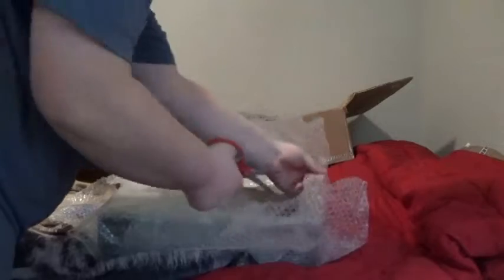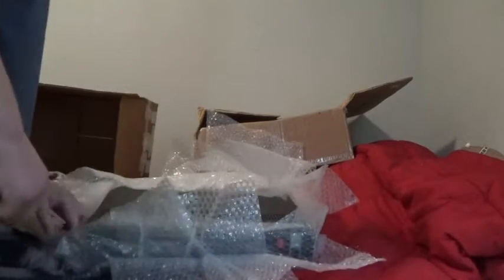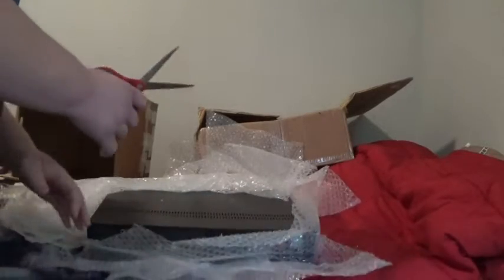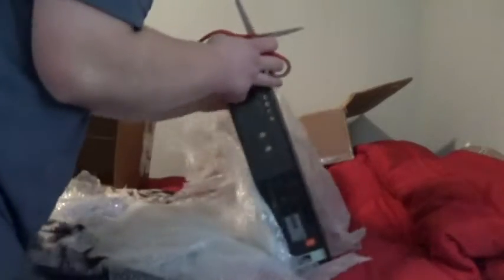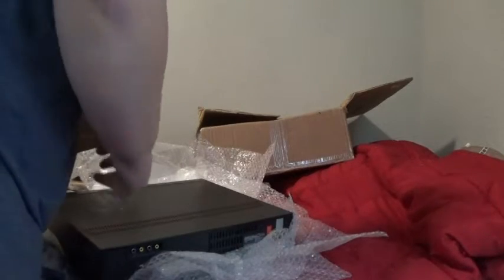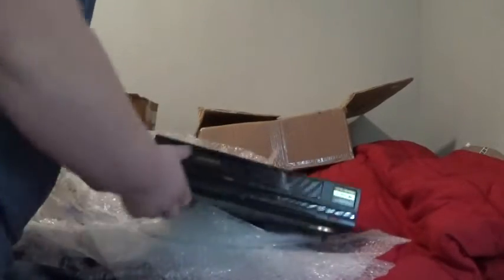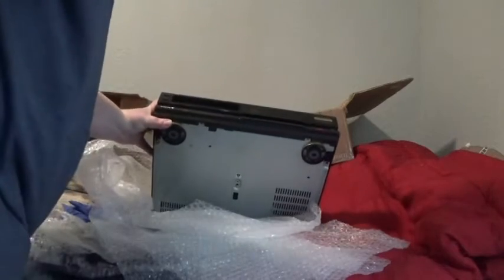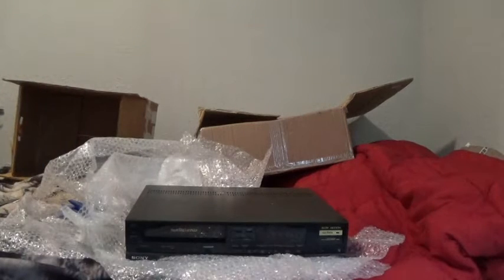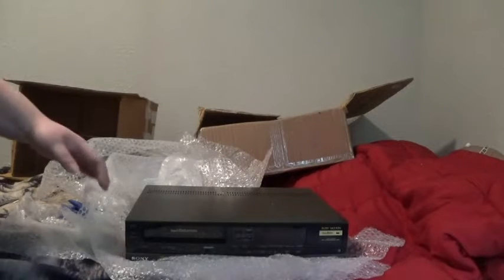They did not include a power cord, so I'm going to have to solder one in. I'm just going to solder a new plug onto the power supply so we can get it powered. They had no way of knowing if this thing even worked — he said it powered on. He wasn't going to give the cord though. He had a cord to power it on but said he was not going to include it. Well, he should have included it, but he didn't, so I'm going to hard wire one in.